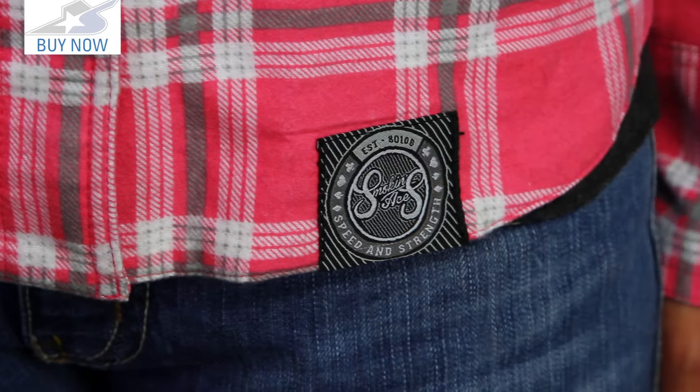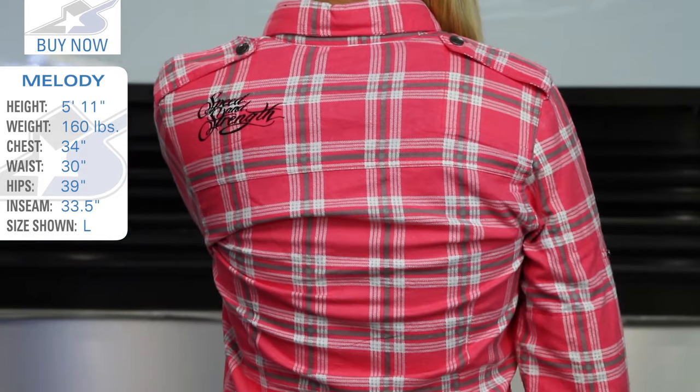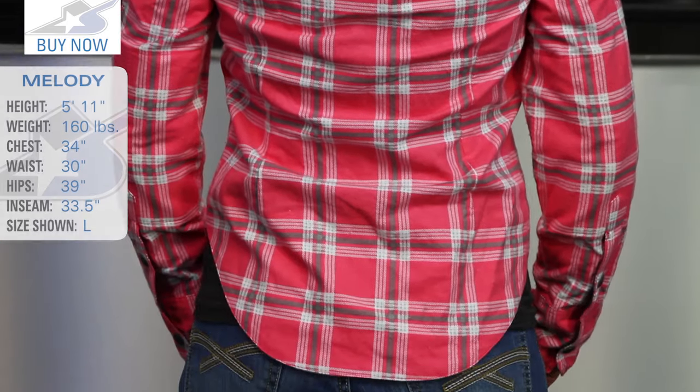Check this thing out online. It's available in pink and purple, a couple different color options. Melody is wearing a size large — typically she's a medium for shirts. I want to say this runs a little small in terms of Speed and Strength offerings. Leave me your comments, let me know what you think about this shirt, and subscribe to our YouTube channel for more product videos.